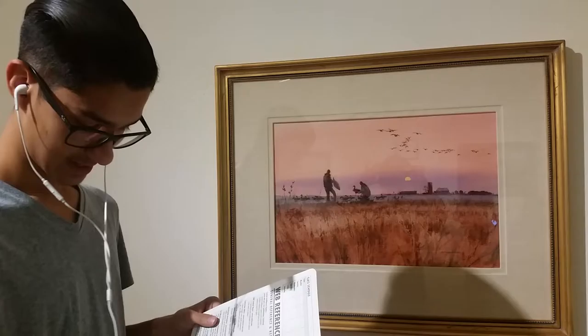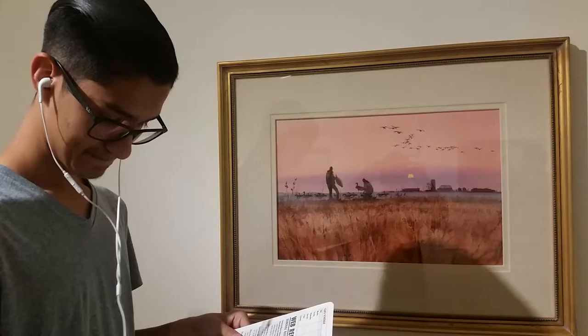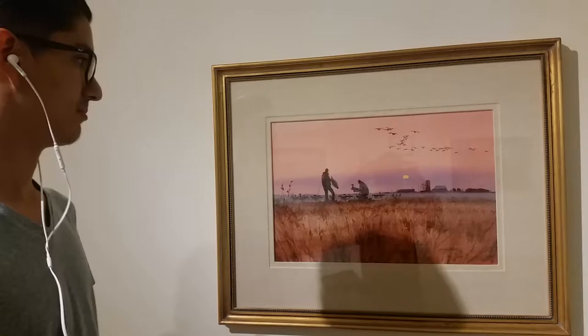There are a bunch of complementary colors and no monochromatic colors — it's a bunch of different colors. The temperature is cool, as you can see with the light colors and mostly high-key colors.